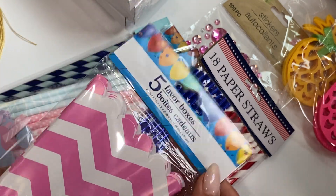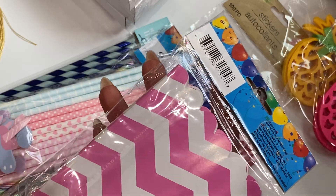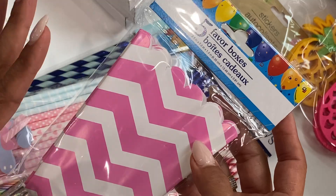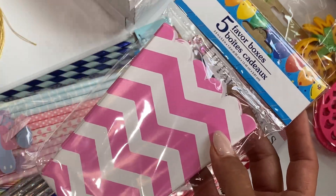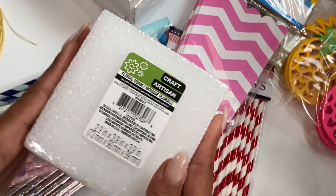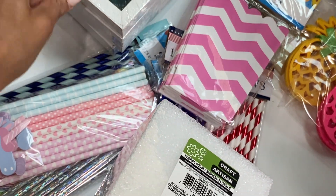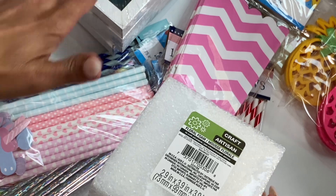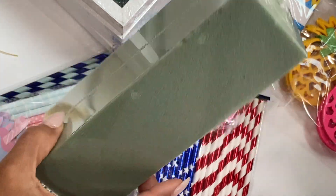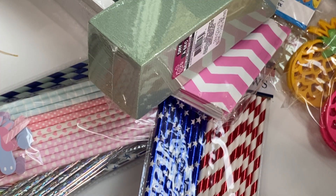I grabbed these little party favor boxes. I believe I saw Armin, who's Happy Milk Queen, share these a long time ago and she made a really cute project with some type of favor box from Dollar Tree, so I went ahead and grabbed them. I also got the styrofoam and some foam — I wasn't sure exactly what I was going to need for that centerpiece picture frame idea.